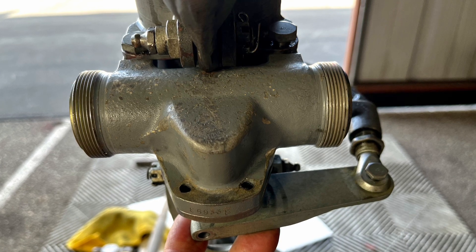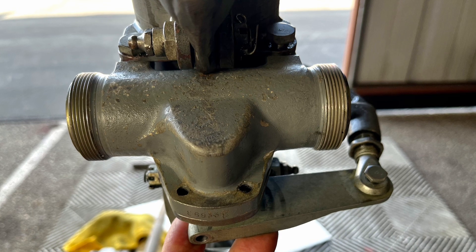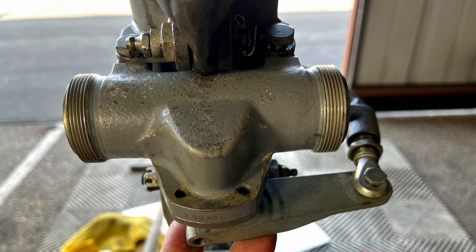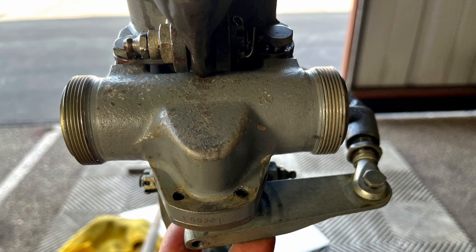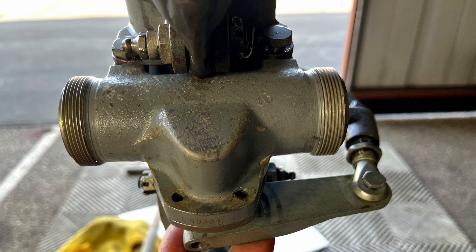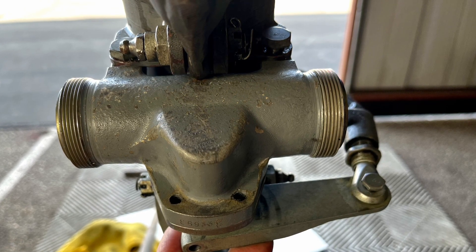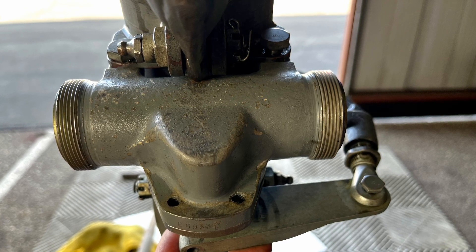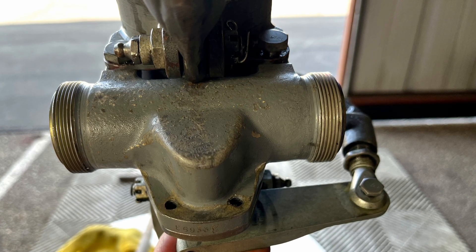One of the important things is not to just reassemble the Shimmy Damper and reinstall it. You have to actually rig this so that the pistons are exactly in the center when the arm is attached and when the wheel is centered. So bounce the airplane from the tail if you need to, to get the wheel perfectly centered, and then you can start the rigging process.